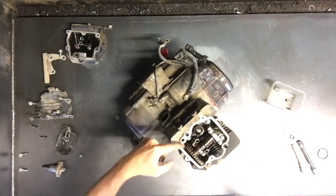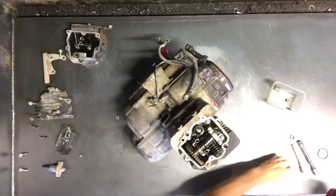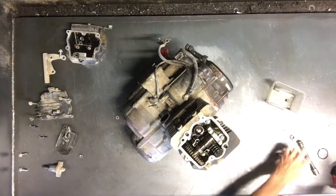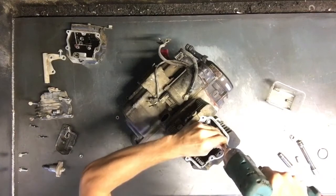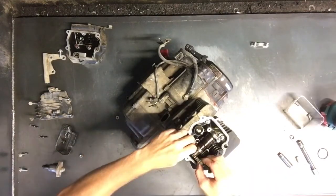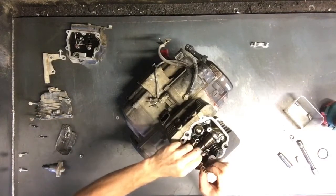We can pull that cam chain tensioner so there will be no tension on this chain. We can pull this cam — two 10mm bolts on the top here. You can just lift that cam up and kind of pull that cam chain off.